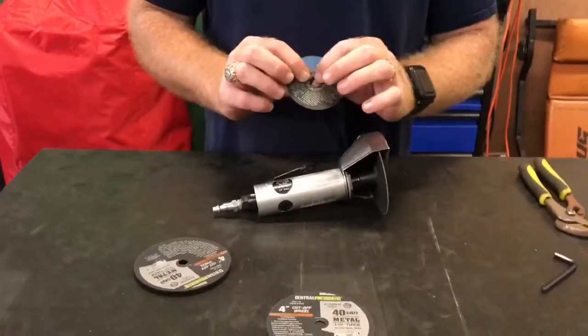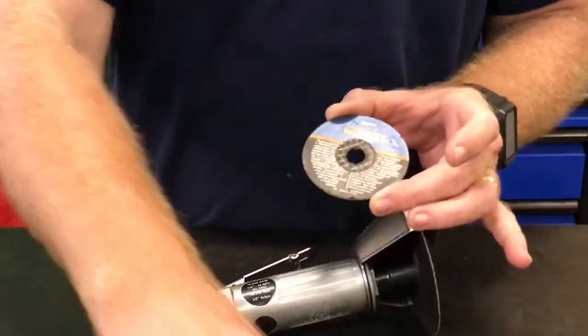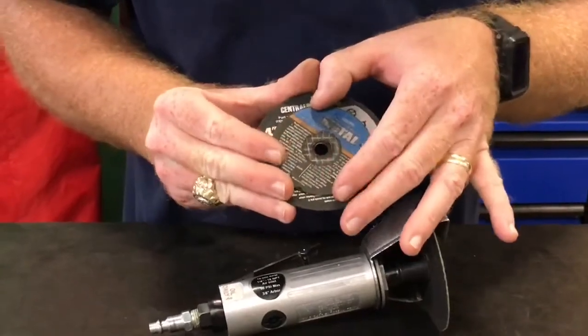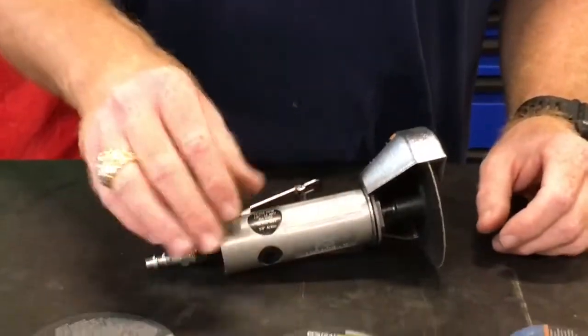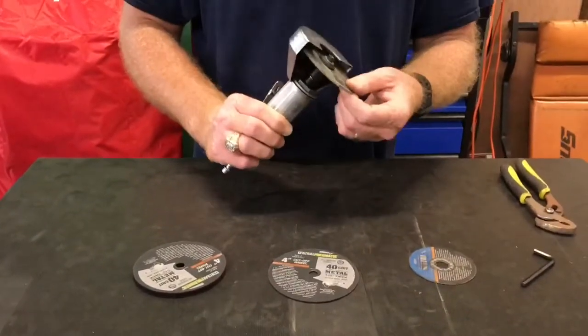This is the wheel that came out of it. I was trying to cut a notch in a piece of metal and it rounds the inside out. As you can see, the difference in the hole size. So I put this one on because this one rounded out, and it didn't even last 3 seconds cutting.